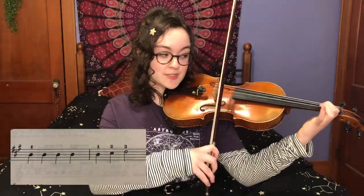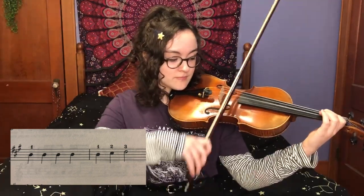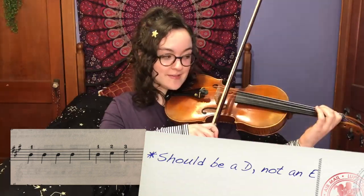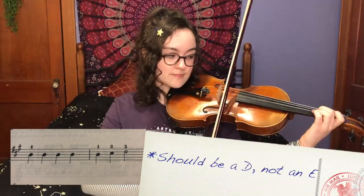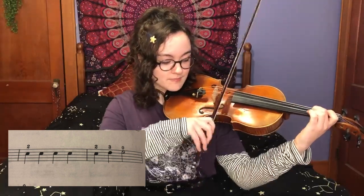The next part of this piece is going to be four B's, which is first finger on the A string. And then B, C, E. And then four C's — C, D, E.